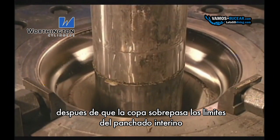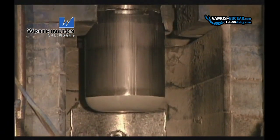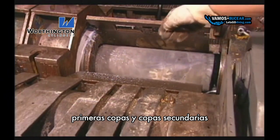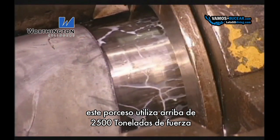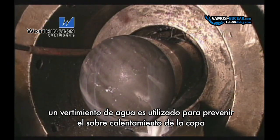After the cup exits the last ironing die, stripper jaws are engaged to remove the cup from the mandrel. After kneeling, cleaning, and re-lubrication operations, first draw cups and secondary cups are processed through the final draw. This press utilizes up to 250 tons of force. Since draw rates are relatively quick, a flood type coolant is used to prevent overheating.